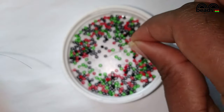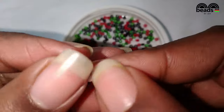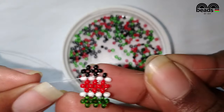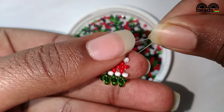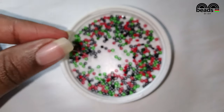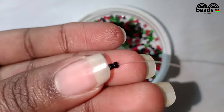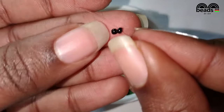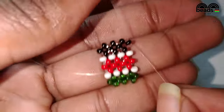Then pick one white bead and one black bead. Pass the other fishing line through the last black bead that you entered, then pass the fishing line through the last red bead and pull it down. Using the fishing line on your left hand side, pass it through the next black bead. Pass the fishing line through the last black bead that you entered and pull it down. This is how your bracelet should look like so far.